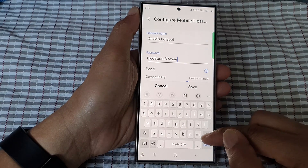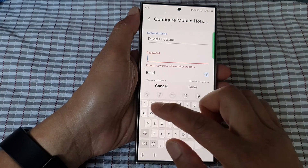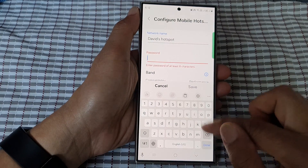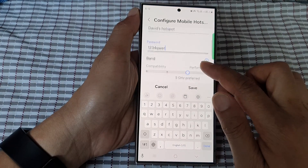Now in here you can delete the default password and then give it a new password. Here I'm just going to give it this random password, and then tap on save.